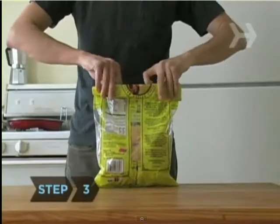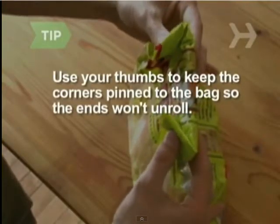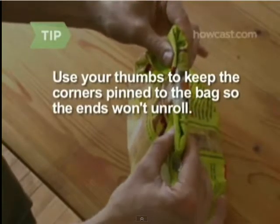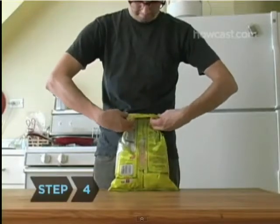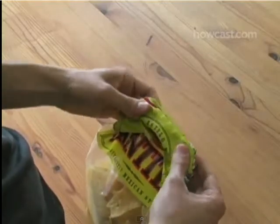Step 3: Fold back an inch or two on each side of the bag. Use your thumbs to keep the corners pinned to the bag so the ends won't unroll. Step 4: Unroll the middle of the fold while also turning it partly inside out and wedging the corners underneath.